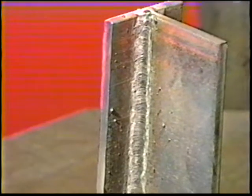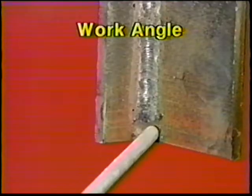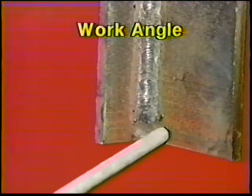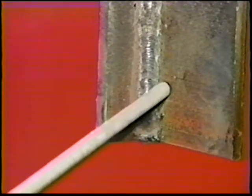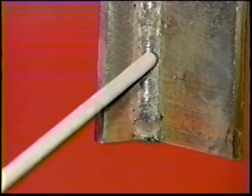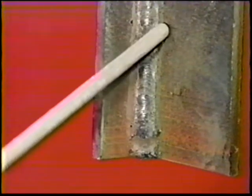Allow the workpiece to cool, then clean off the slag. For the second bead, keep the electrode horizontal and angle at 35 to 40 degrees away from the left leg of the fillet. Center the electrode tip over the right toe of the first bead and travel upwards with a steady back and forth motion. If the weld puddle is hard to control due to sagging, use a slight crescent motion or weaving motion.